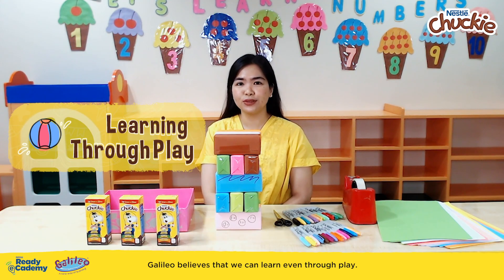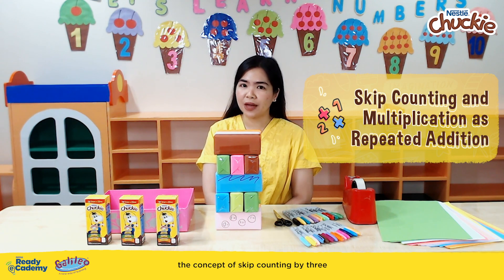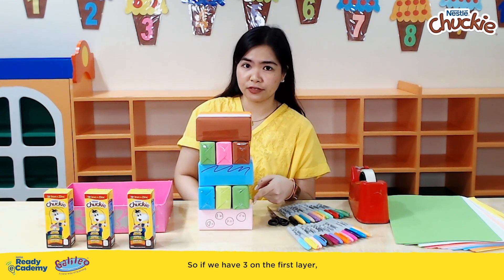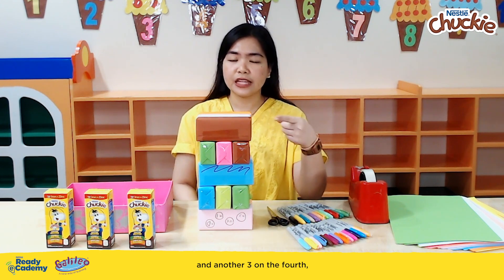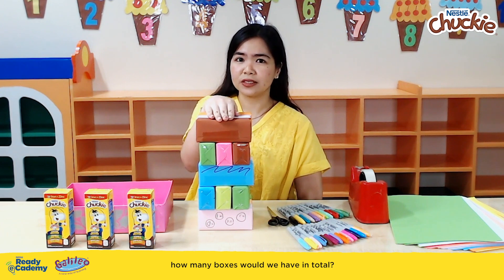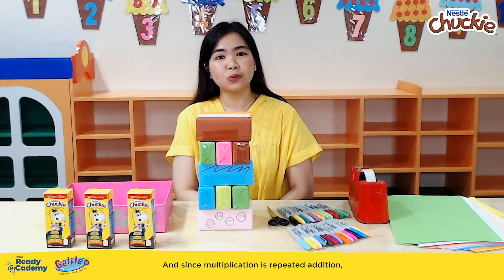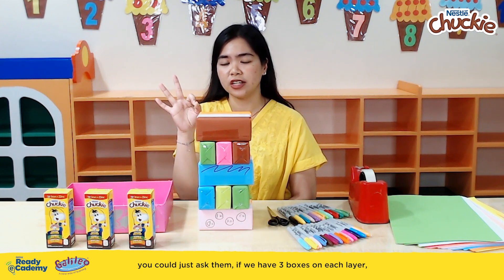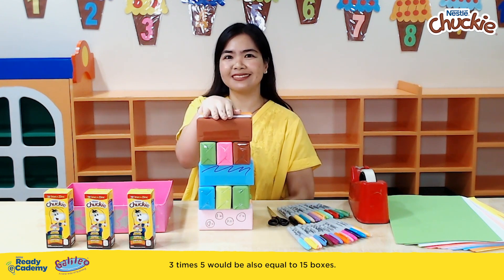Galileo believes that we can learn even through play. Mommies, let's take this opportunity to teach our little buddies the concept of skip counting by three and of multiplication as repeated addition. If we have three on the first layer, plus three on the second, plus another three on the third, and another three on the fourth, and the final three on the fifth — how many boxes would we have in total? Wait for them to answer that we have 15 boxes in total. And since multiplication is repeated addition, ask them: if we have three boxes on each layer and five layers in total, three times five is also equal to 15 boxes.